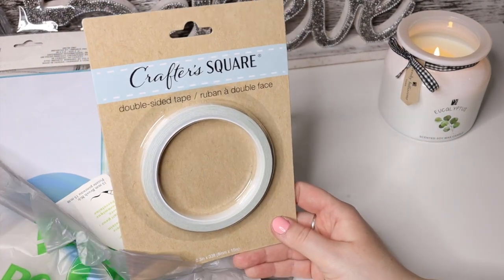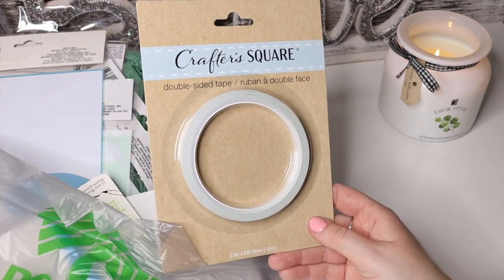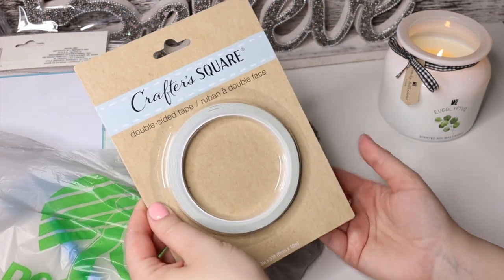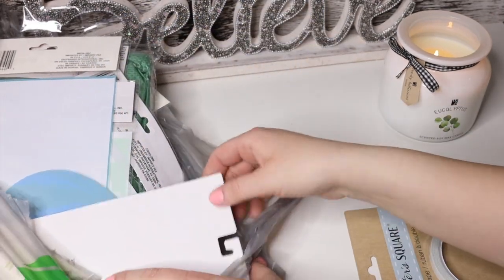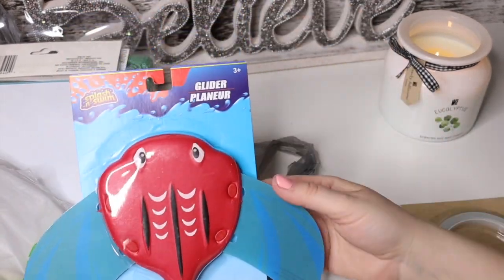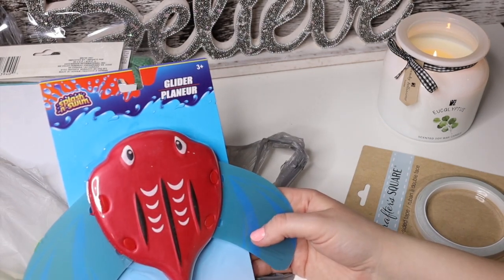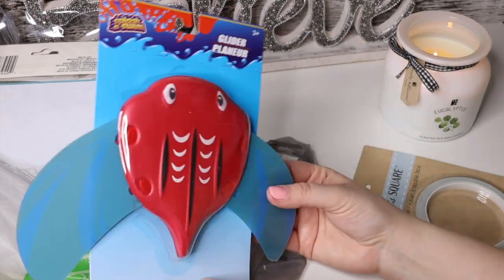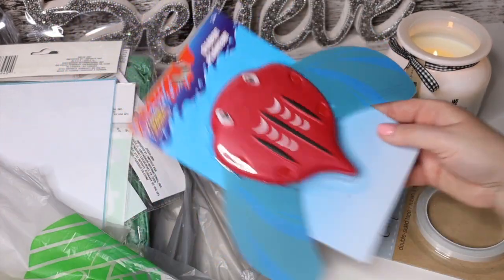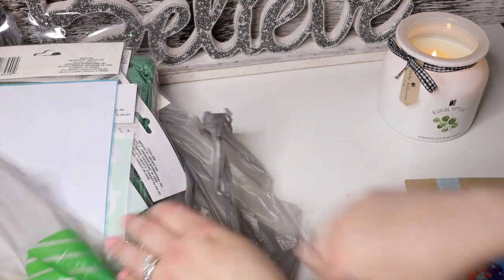Crafter's Square had a lot of different things for crafting. This is double-sided tape, which is going to be great because I paid like $8 for my double-sided tape from Amazon — I wonder how this one will do. Then another thing for Danny: this is a glider. I wonder if you throw it in the water and it glides over the surface — I'm really excited to see how it goes.